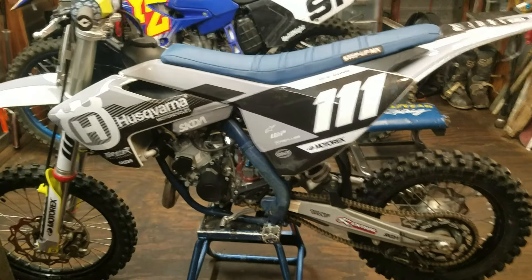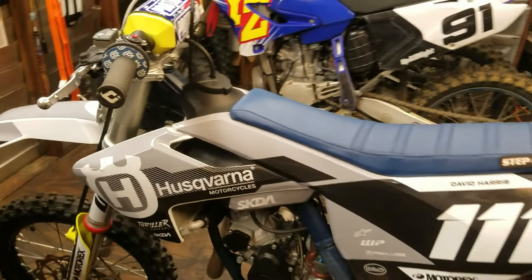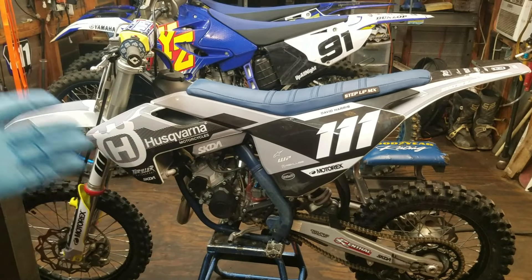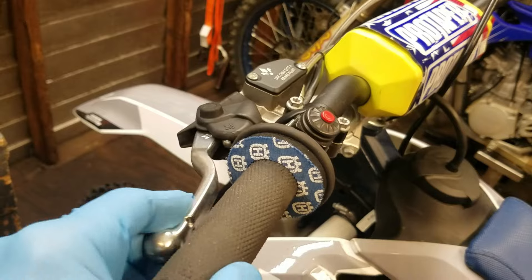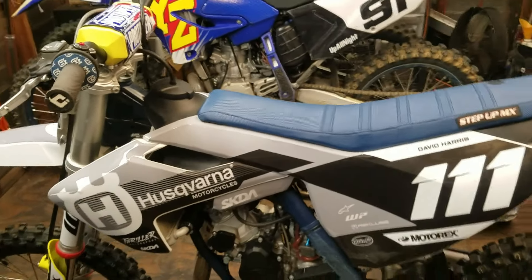Welcome back to the shop. In this video I'll be walking us through bleeding the hydraulic clutch on KTMs, Husqvarnas, and Gas Gases. It's going to be pretty much the same steps for your 65s all the way up to 500s — they all use the hydraulic clutch. These things are a real pain in the butt to bleed, but if you know how to do it, it goes pretty easily and seamlessly.